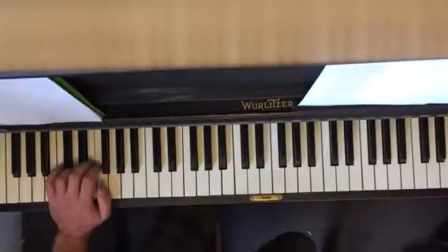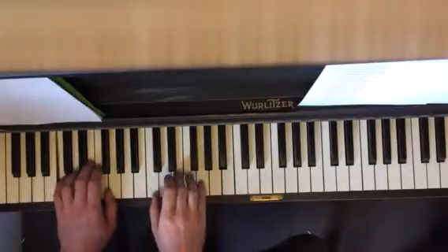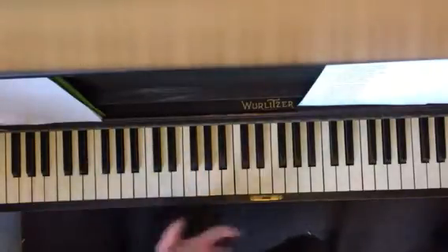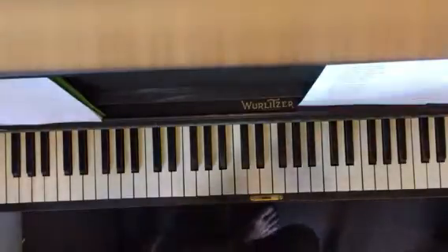Let's see if we can do that together so you know what it sounds like. Ready? 1, 2, ready, go. 1, 2, 3, 4, 1, 2, back to C. Like that. This is what we're shooting for — this is our goal.